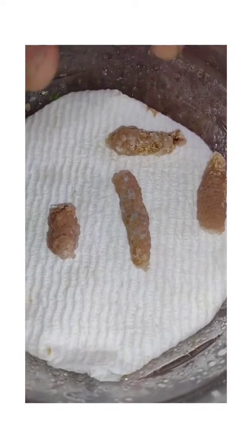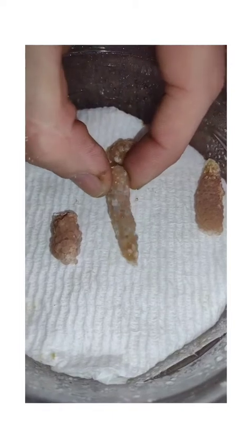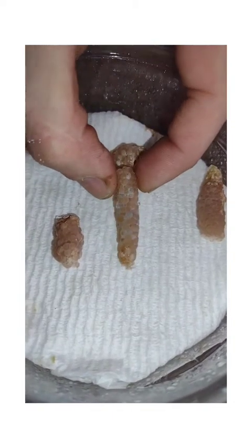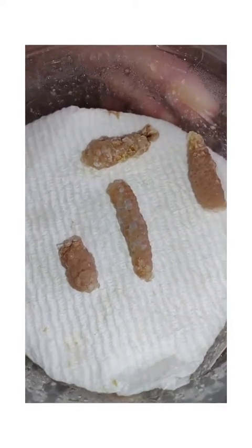Hey, what's up guys, Chris here again from Mystery Snail Pros, and Whitney's here holding the cam for me. I just wanted to go more in depth on clutches.